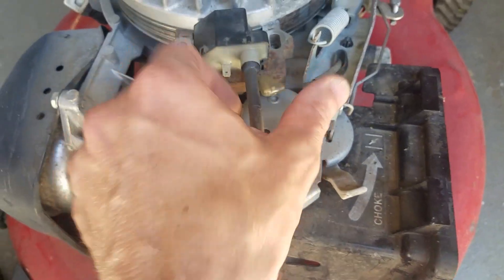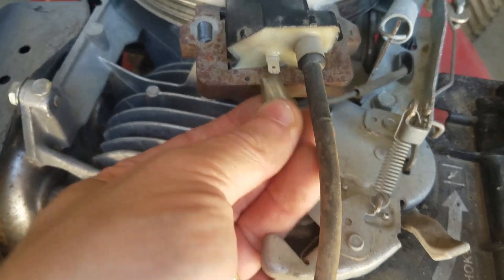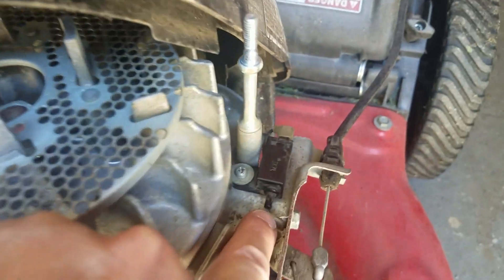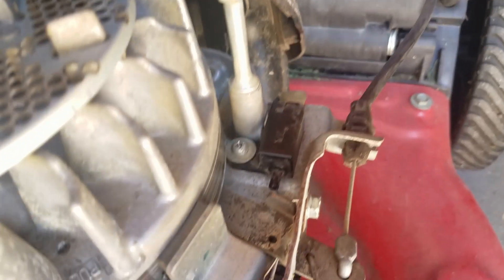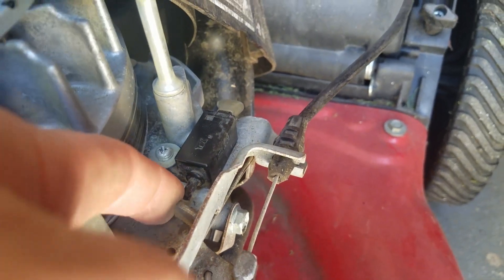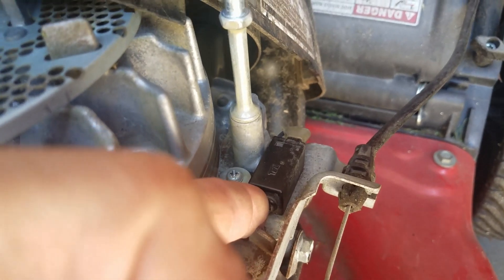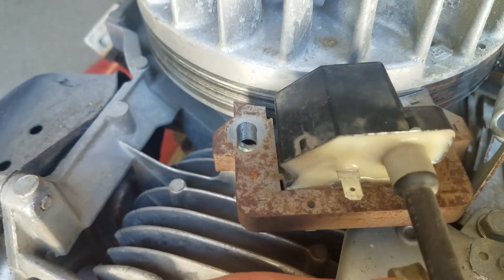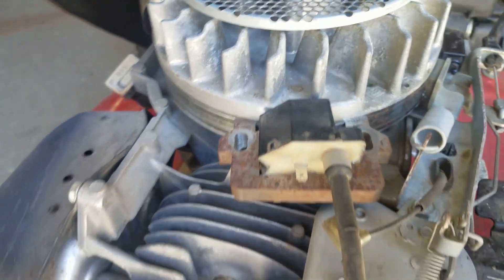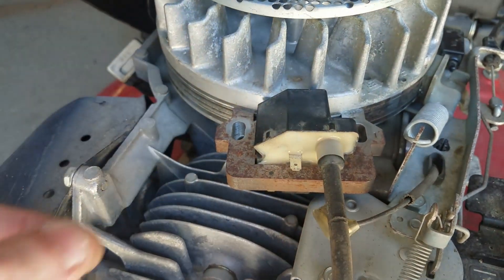The ignition coil has a ground wire that connects to this terminal and routes underneath to a little ignition grounding switch. When you pull the lever on the back it pulls tension and presses this little switch button. When you're grabbing the handle it releases the ground from the coil — essentially disconnecting it — and that's what shuts the lawnmower off. So in order to run, the coil can't be grounded out. Two bolts hold this coil on and we pull it off.